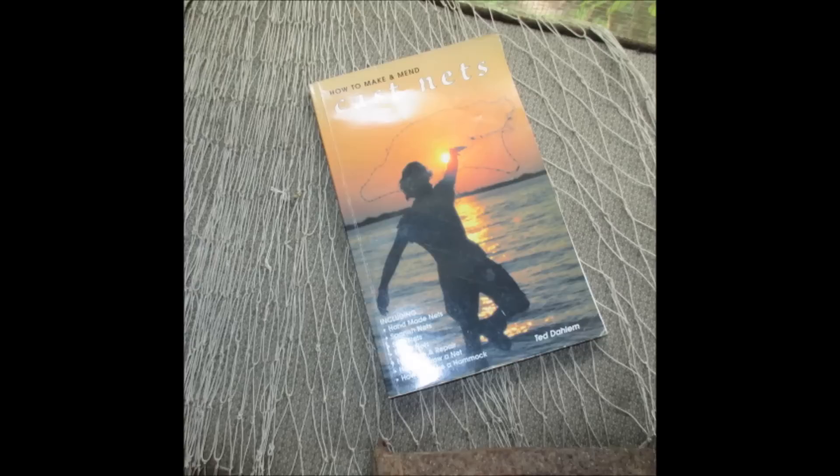I highly recommend this book. I own many other books about cast net making — this is the only one I have ever found that has any value whatsoever. I'm not telling you not to get books about how to tie fishing knots or things of that nature; I have many good books about that subject. But as far as cast nets go, this is the only one I've ever found that I've been able to use for anything.